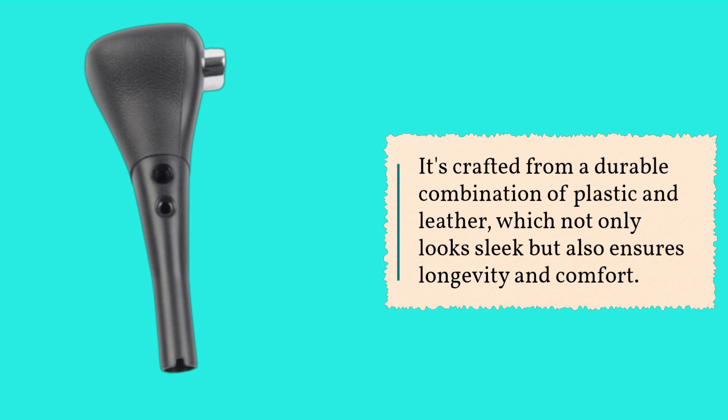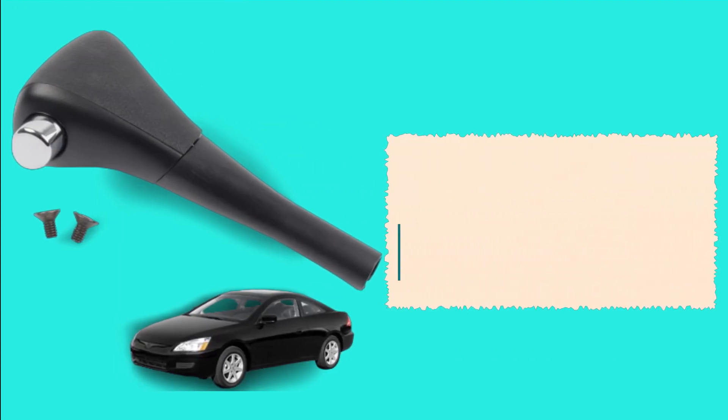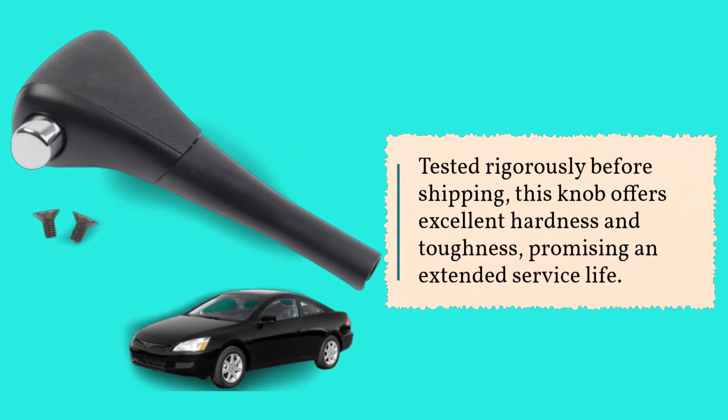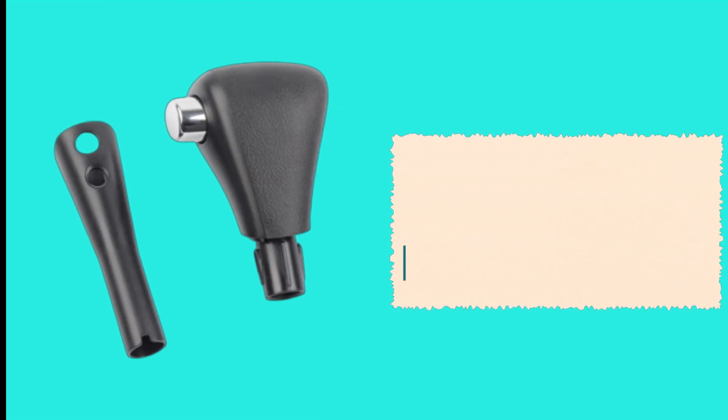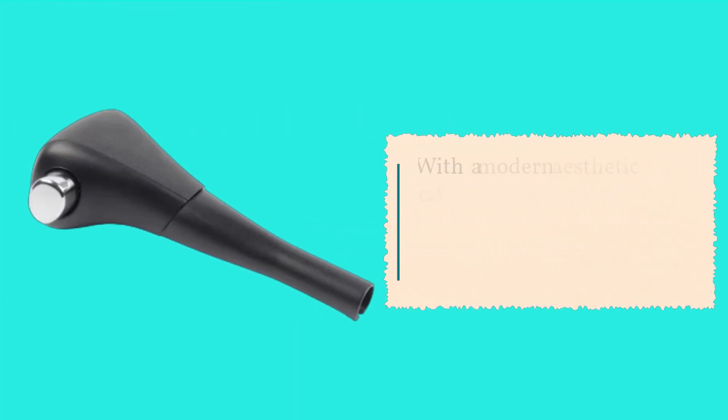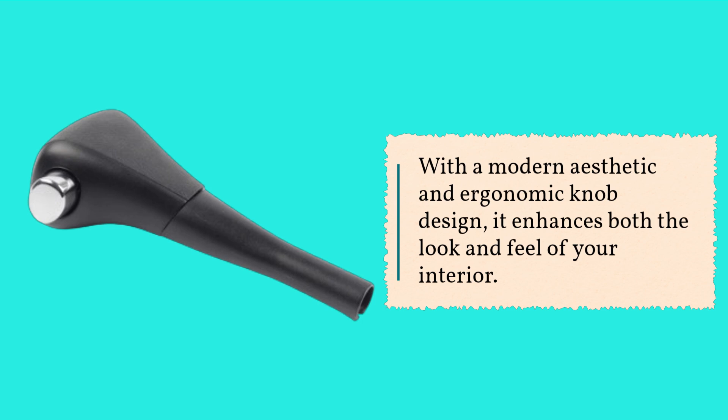Tested rigorously before shipping, this knob offers excellent hardness and toughness, promising an extended service life. No need for additional accessories or modifications — it's a direct replacement for your original gear shift knob. With a modern aesthetic and ergonomic knob design, it enhances both the look and feel of your interior.